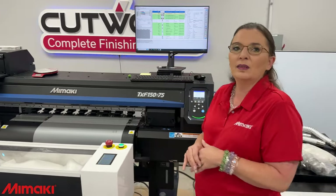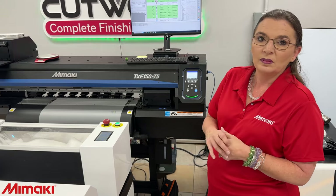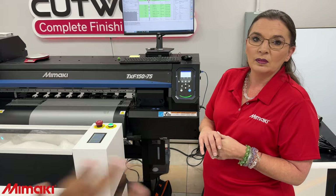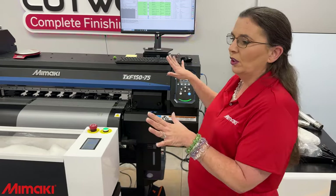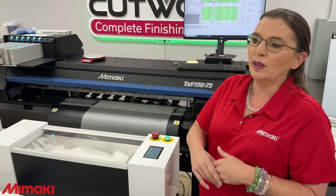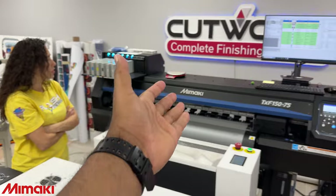You could have somebody in your facility — you wouldn't have to sit somebody right next to it. We've seen a lot of places where people have a post right next to it to be ready when something goes wrong. I don't feel like that's going to help anybody's production. You want to make sure the machine does what it needs to do — it's something you could watch, but not necessarily have to babysit. You don't have to babysit this Mamaki.